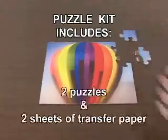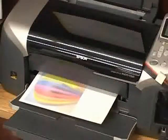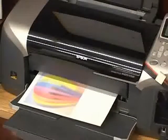Our Puzzle Kit comes with two puzzles and two sheets of transfer paper. Simply create your design with your computer, print onto the transfer paper with your inkjet printer, then iron with a household iron or heat press.